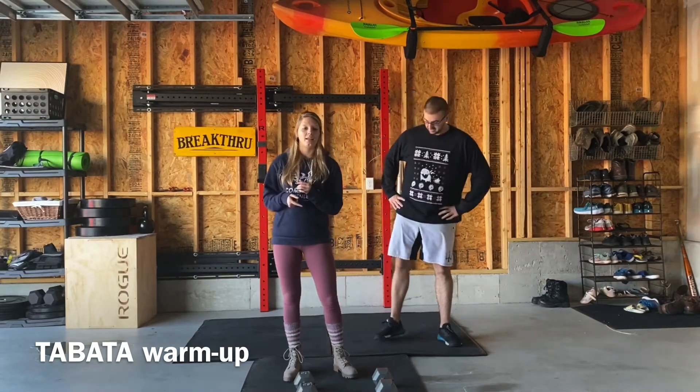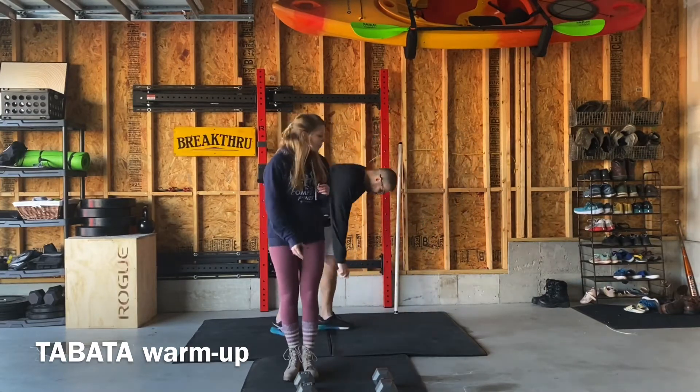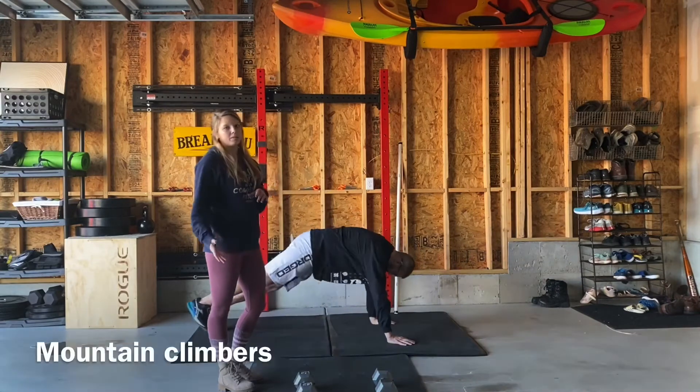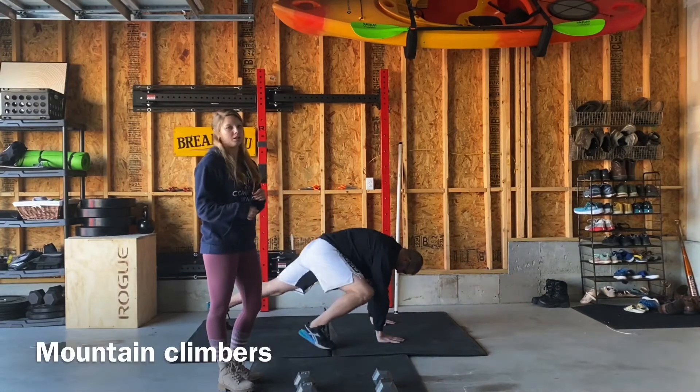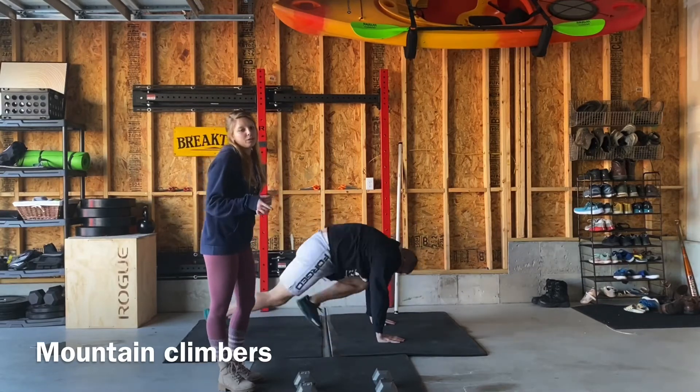The first one is going to include mountain climbers and a PVC good morning, and this is just going to help get your legs warmed up. For mountain climbers, like we've done before, you're going to get into a plank position and pull those knees up to your chest.